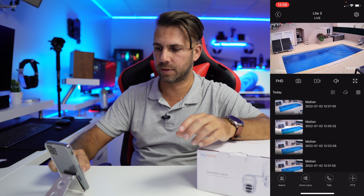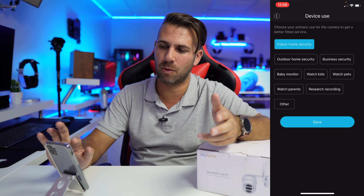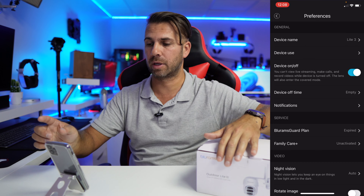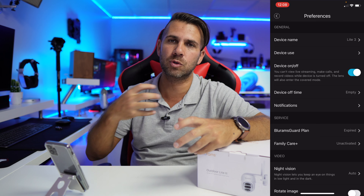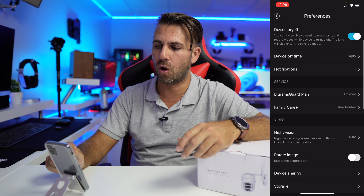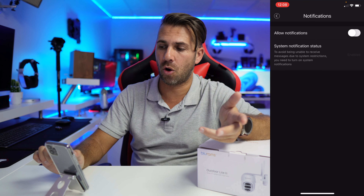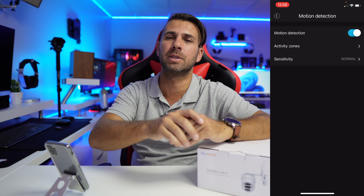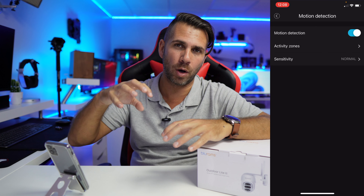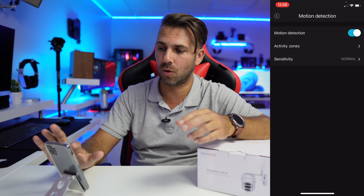In settings we have: device name, device area to organize multiple cameras, device on/off toggle, device off-time scheduling, and notifications. There are three notification options: motion detection, which will detect any kind of motion — in my case, water movement and light reflections on the water trigger false alerts, which isn't ideal, but it depends on your setup.